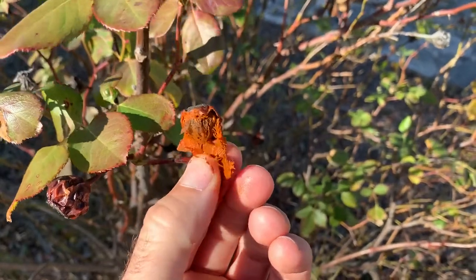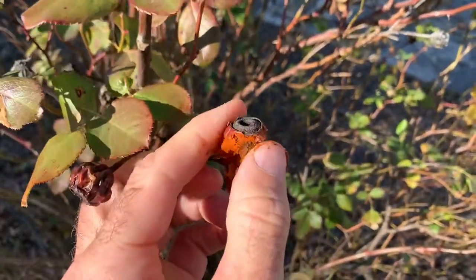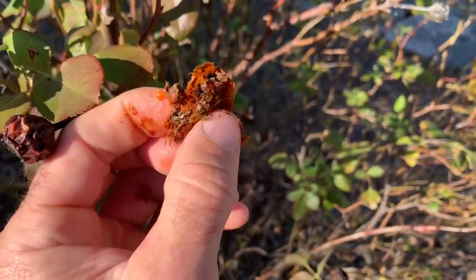This is the part right here that you want to make the jam, jelly, or wine out of. Avoid the seeds — they have a small amount of cyanide, and they also have an outer covering that can irritate your throat.